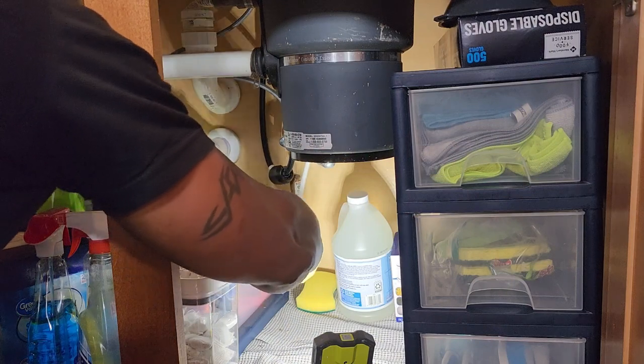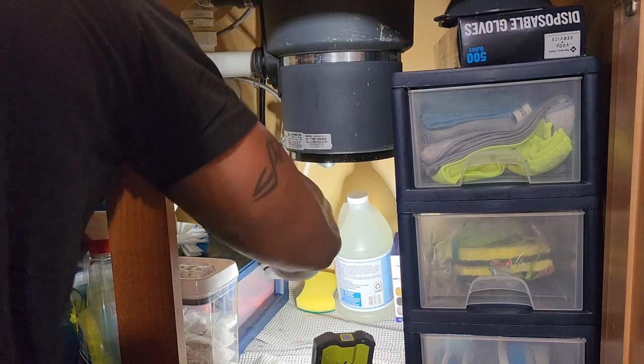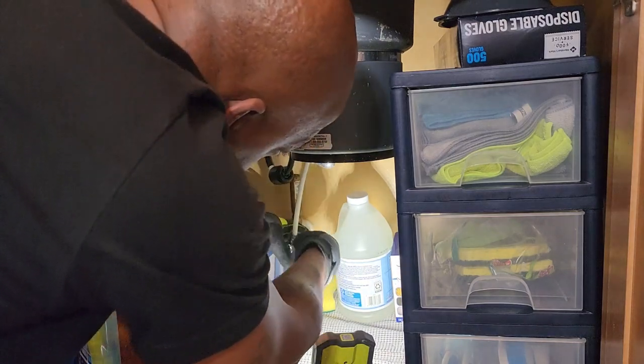Next we just need to disconnect our old hot water supply line because it's plastic, and these new dishwashers recommend that you use a stainless steel braided line, so we're just going to change that out.